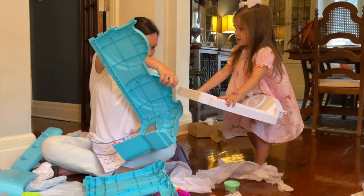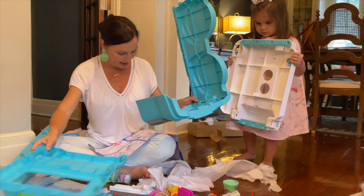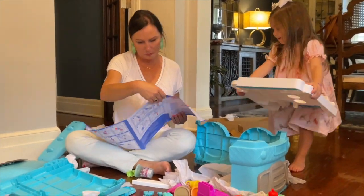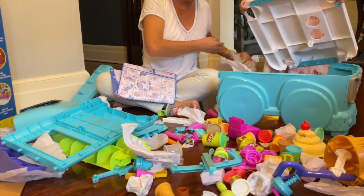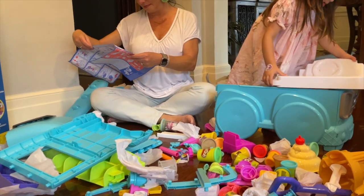Mom is building it! Let's build an ice cream truck - it's gonna be an ice cream truck. For the viewers at home, clearly this is not something you're gonna do in 10 minutes. That's correct.